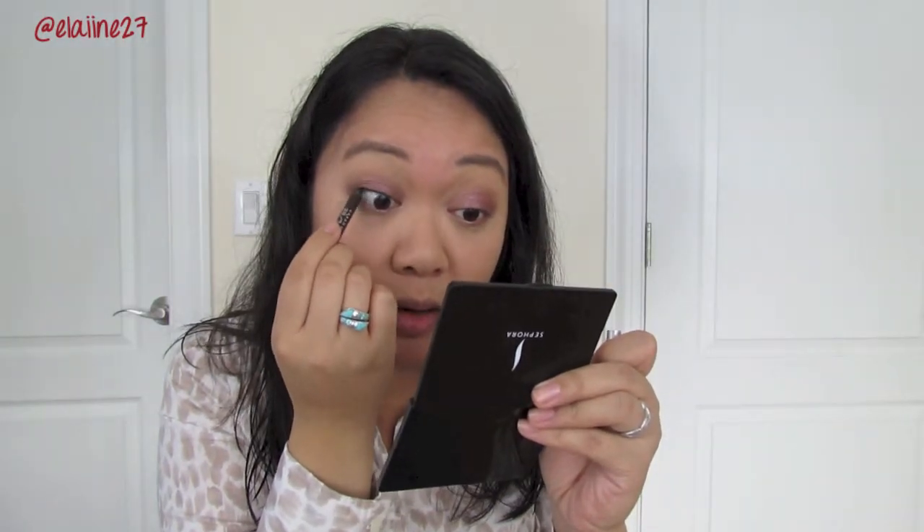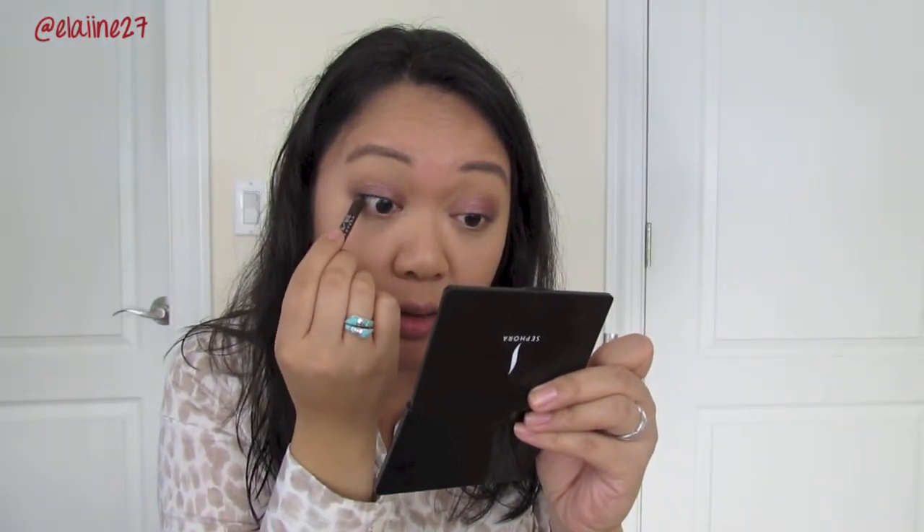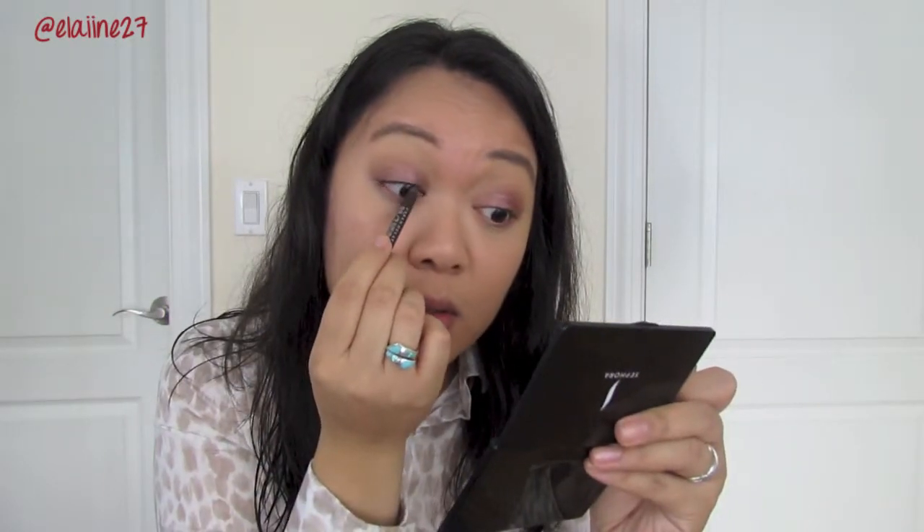So now for my eyeliner — my hair is starting to get dry now, you can see how long it's taking me. I'm going to tightline my eyes using Urban Decay 24/7 Pencil in the color Demolition — it is a matte brown. I really like this color because it just blends well into my lashes, so I'm going to tightline and bring the color as close as possible to my lashes. I'm also going to use the same pencil underneath my lower lash line, just leaving it in the outer third.